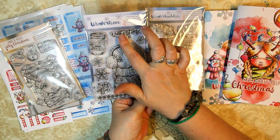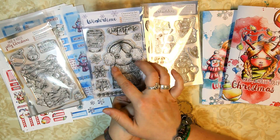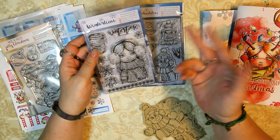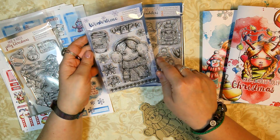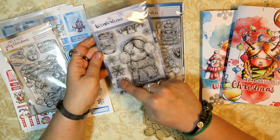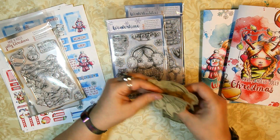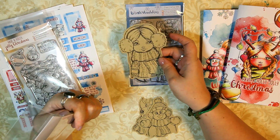The first one is the Winter Time set with this cute winter girl wearing ear muffs and a cute thick wool scarf. Then we have 'winter time' and some cute snowflakes, 'baby it's cold outside,' the snowflake line, and a cinnamon winter latte. And this is what the girl looks like stamped — really cute.